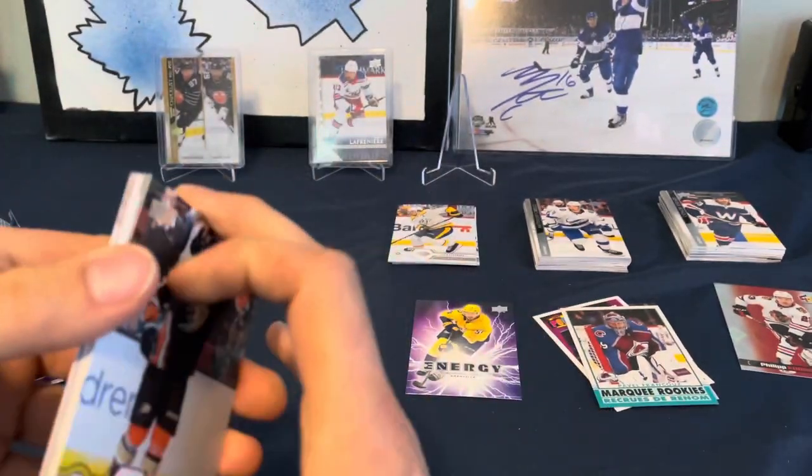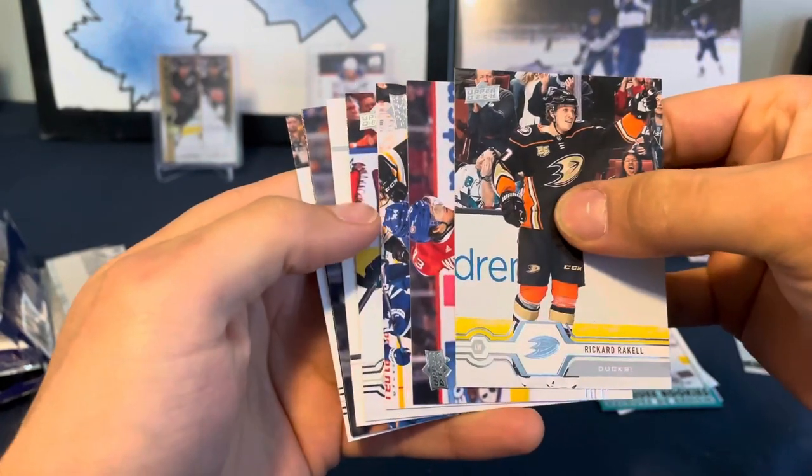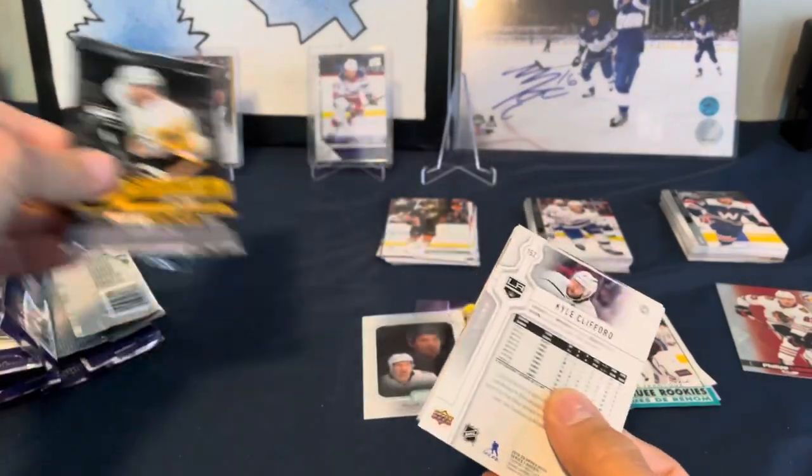It is so much nicer to open these. The old wrapper was less papery, more foily - hard to explain, but definitely so much easier to open them. What do we have here? We've got a UD Portraits Mark Stone.